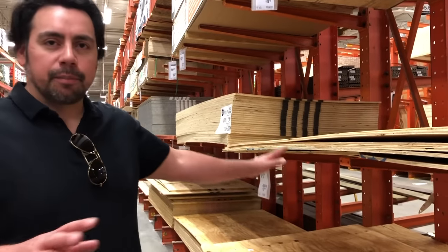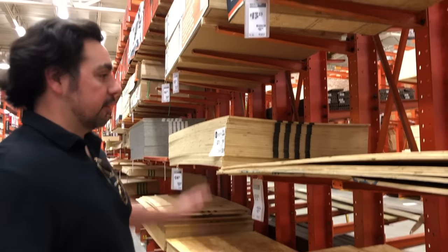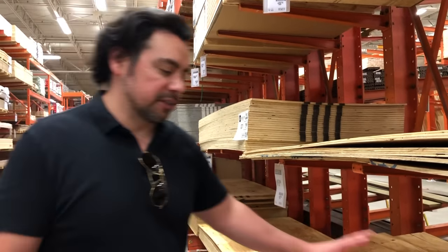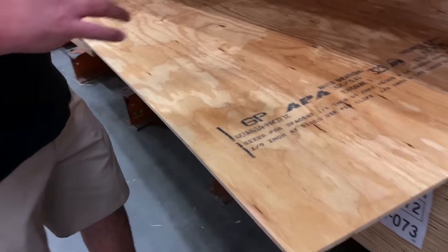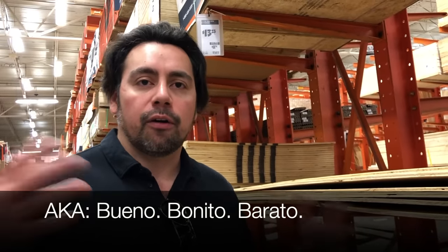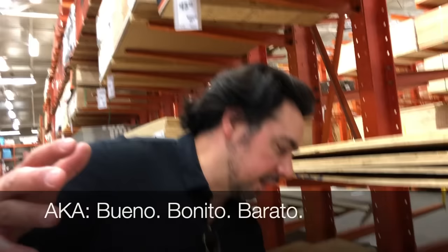We're here at Home Depot to look at some plywood and we're going to show you what type of plywood we recommend you should use if you decide to use plywood as your flooring instead of hardwood flooring. When you come into big box stores there are different grades of plywood. We wanted to choose one that was economical and affordable — a little bit more expensive than the lower-end grade — so we can get the look we wanted of a hardwood plank floor.